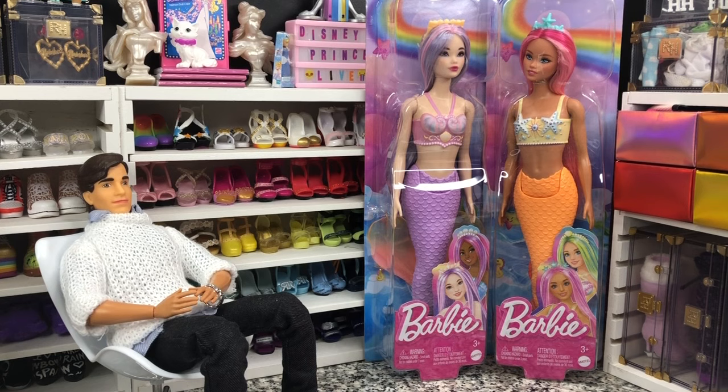These dolls are not held in with anything — they're just in the box. You can see them wobbling around and I'd rather have them molded like that, in the same spot, than a thousand little twist ties. Especially on a Playline doll at an $11 price point — I don't need a thousand little staples holding everything in place.